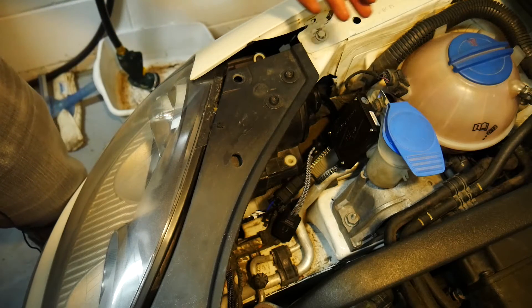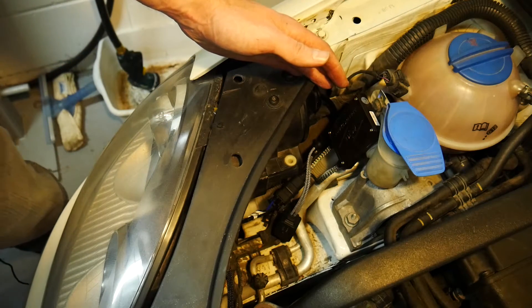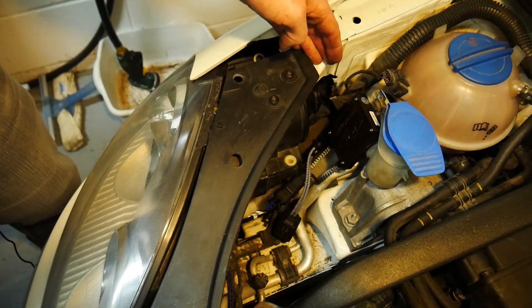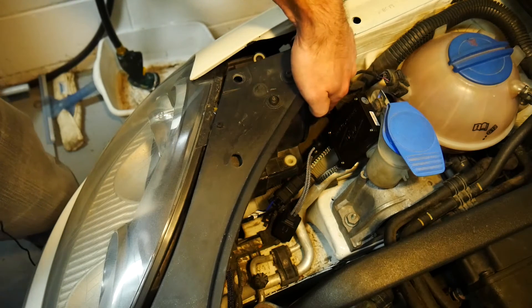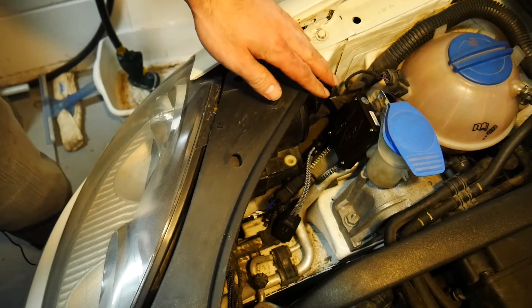With the driver's side done, the passenger side is just simply rinse and repeat. I have the adapters plugged into the back of my bulbs inside my headlight housing, with the wires coming out the back cap like I showed you on the driver's side.